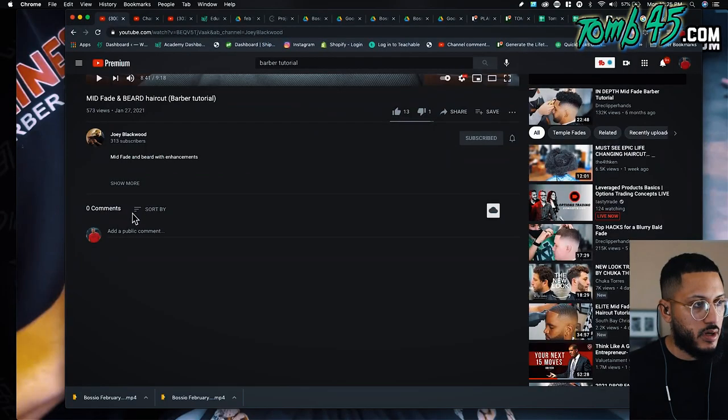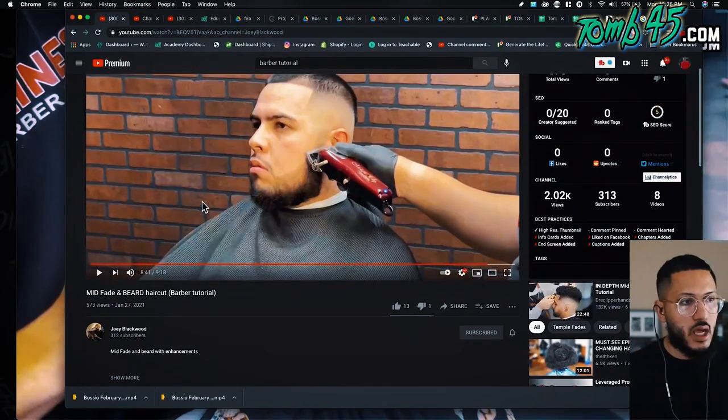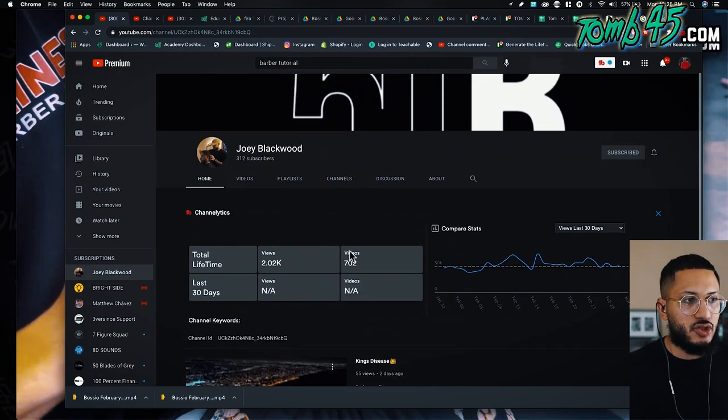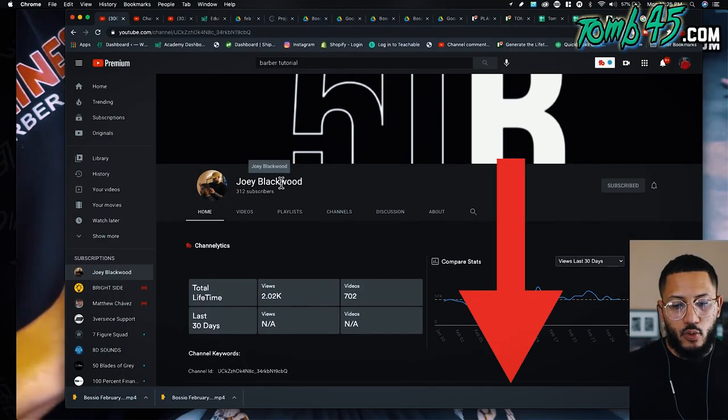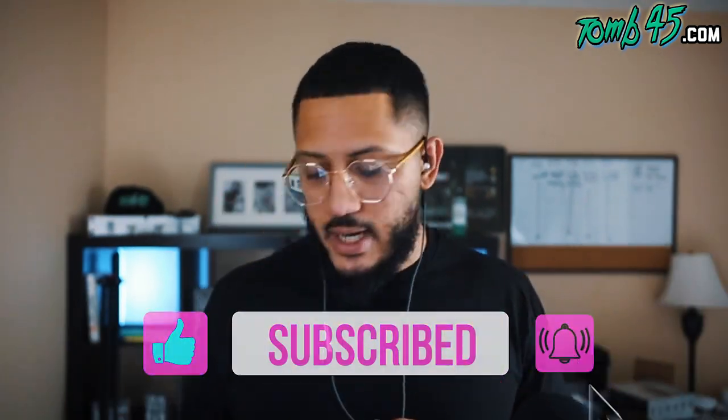This is sad - zero comments. Show some love guys, even if you put fire emojis or something. Someone who's a creator who puts something like this together - they want to feel appreciated. So guys, that's Joey Blackwood - link will be in the description below. His cuts are fire, he's versatile, and I would hate for him to stop uploading because he's not getting results. We need more versatile barbers showing their techniques with different canvases. If you find value in these videos please go support - we drop daily content so I'll see you guys tomorrow.